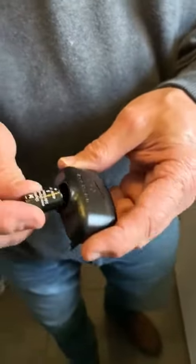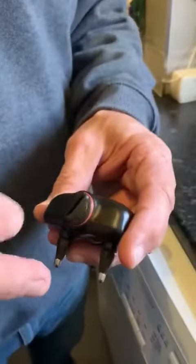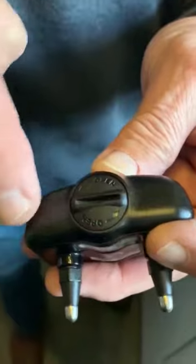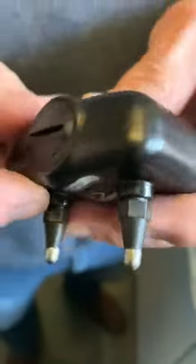When we insert the battery, we insert it positive end down, pop the battery cap back on, an eighth of a turn clockwise so that the slot is in line with the collar, and that's all done.